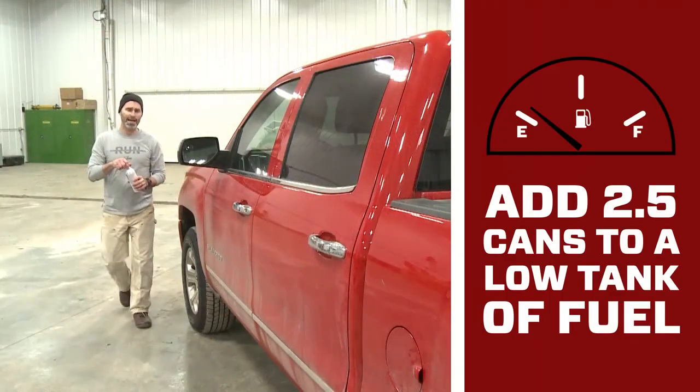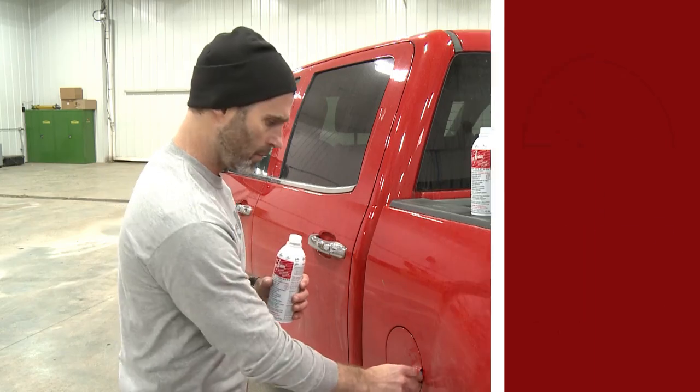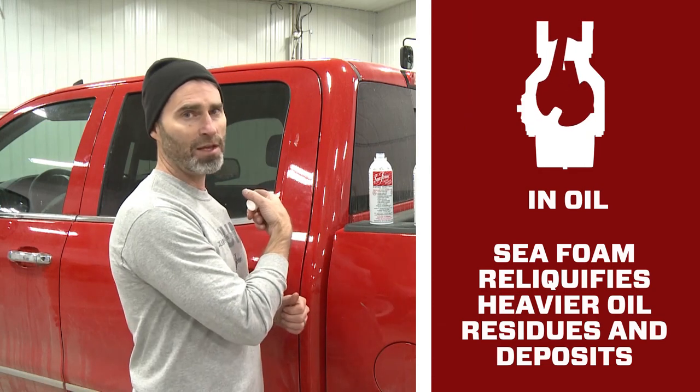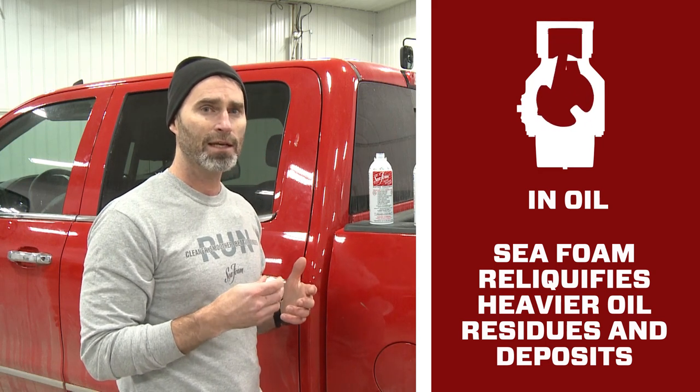With two and a half cans left and a low tank, I'm going to add the rest of the Sea Foam to the fuel. We're all done. We have Sea Foam in the oil — it's going to work to reliquify heavier oil residues and deposits that form in the crankcase, so they drain away when we change our oil.